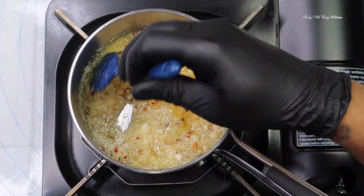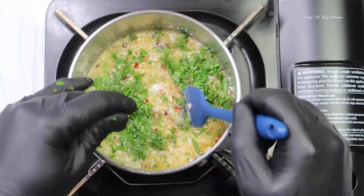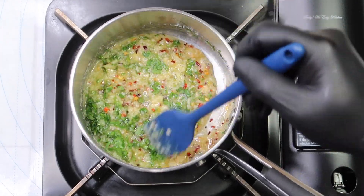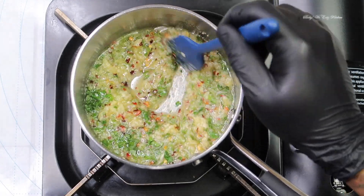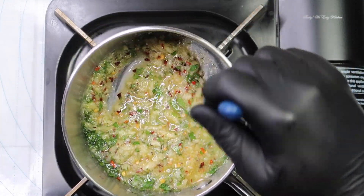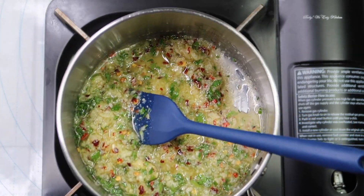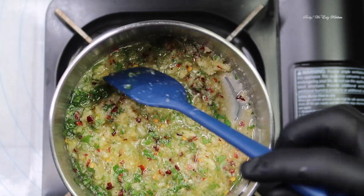Once cooled, scoop out about a third of the sauce to use for basting while the chicken is cooking, and reserve the other half for basting after the chicken has cooked. You do not want to cross-contaminate your garlic parmesan butter sauce. Once the sauce is cooled down, add your parsley and parmesan cheese.